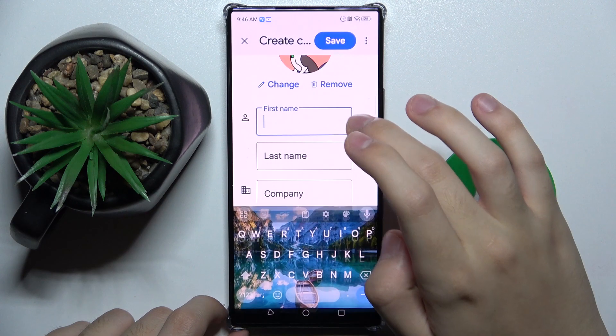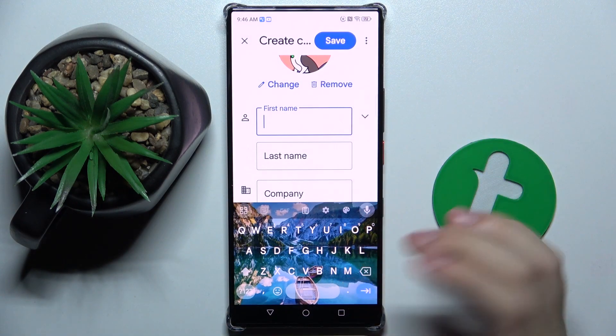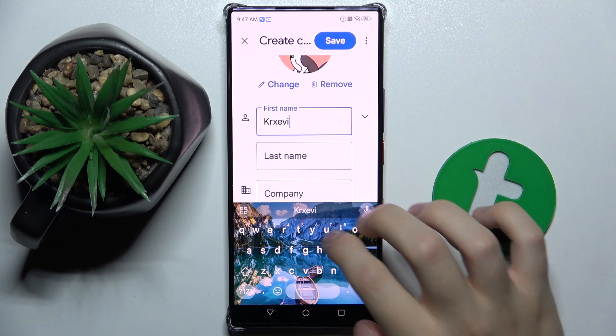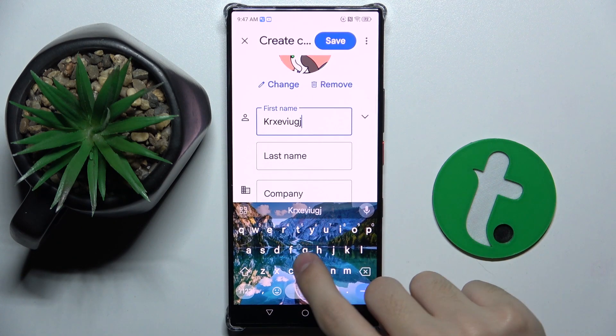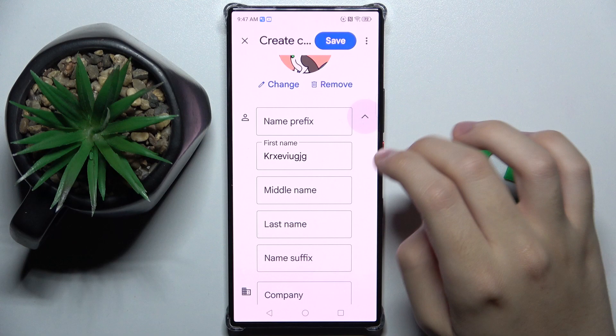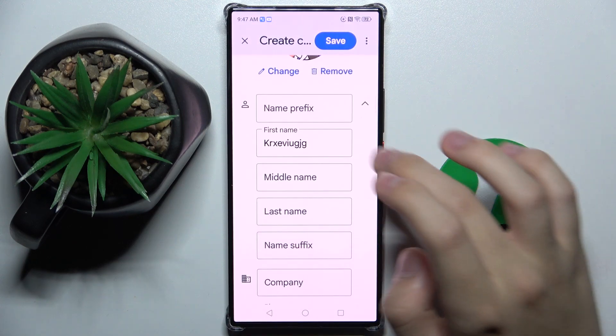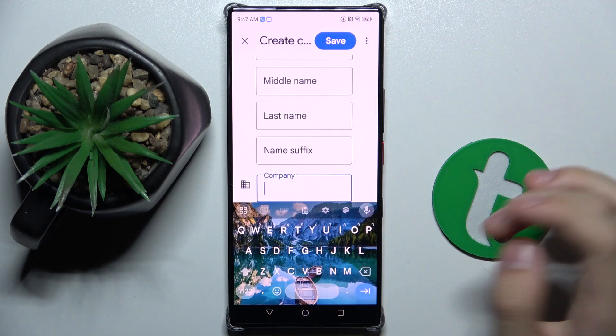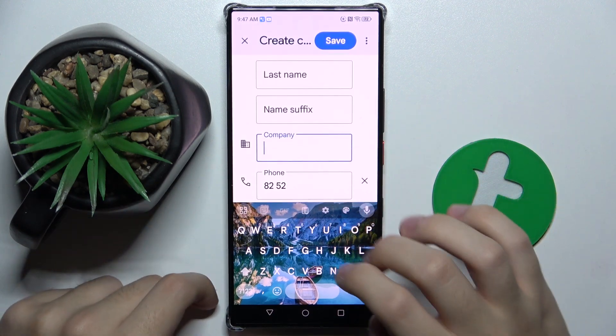Here we can set the first name of the contact. We can also set a name prefix, middle name, last name, and name suffix. And we can also set a company.